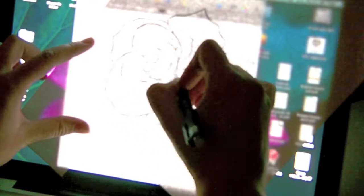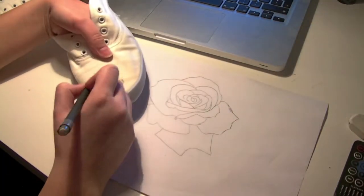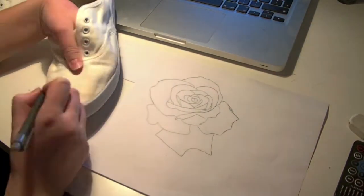Because I want the rose like a mirror — I want one side on one shoe and the other on the other shoe.